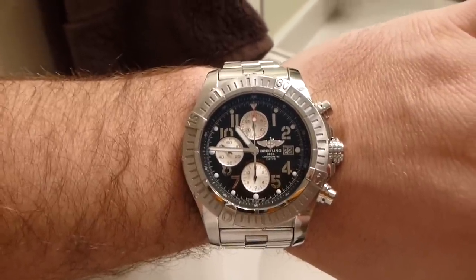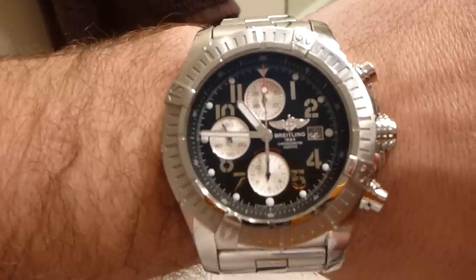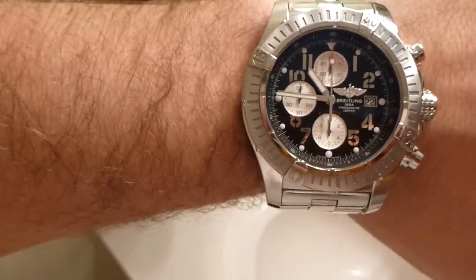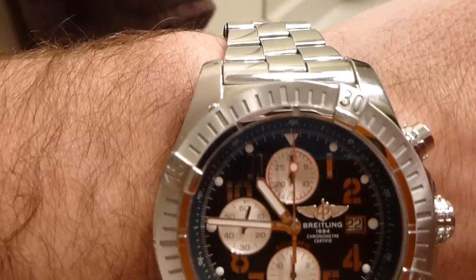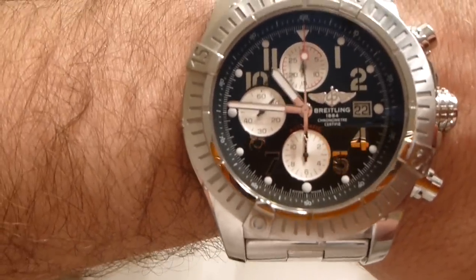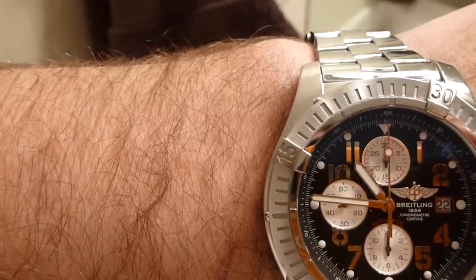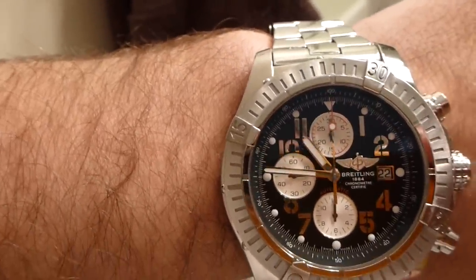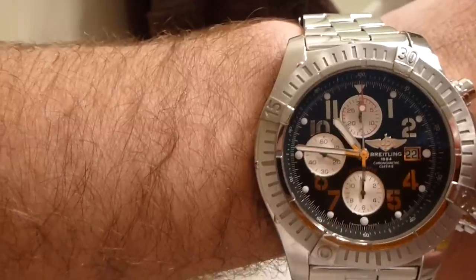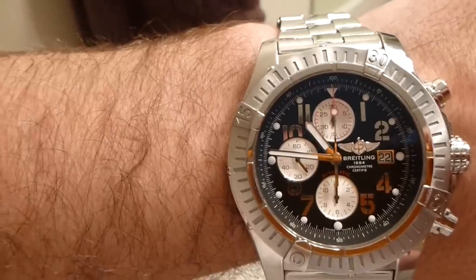Chronograph basically means it's kind of like a stopwatch. You can see the three white dials — the top one is minutes, the bottom one is hours, and the left one is seconds. The left one, which is part of the chronograph function, also functions as a second hand for the watch itself.